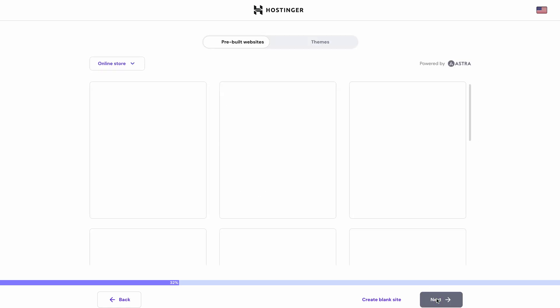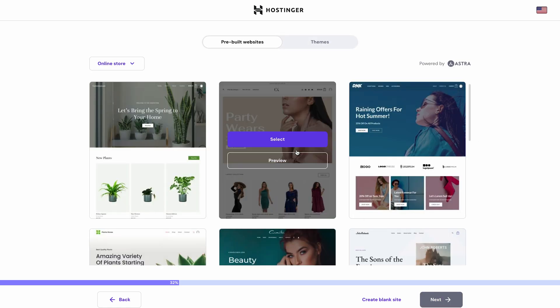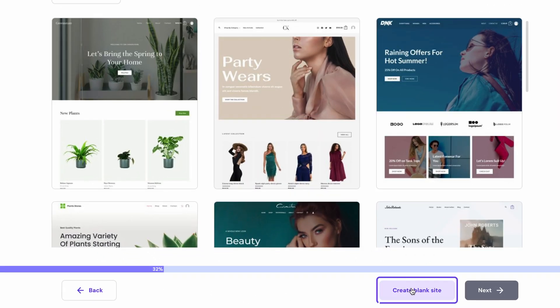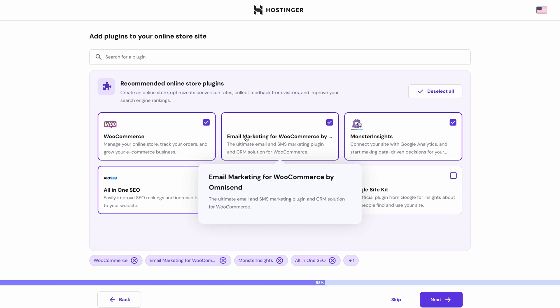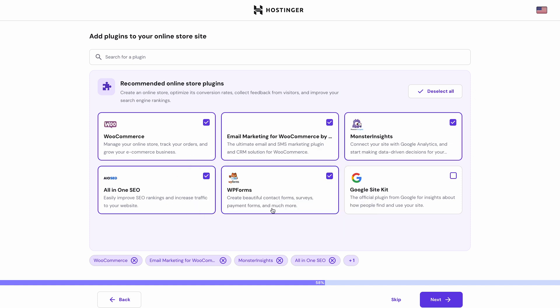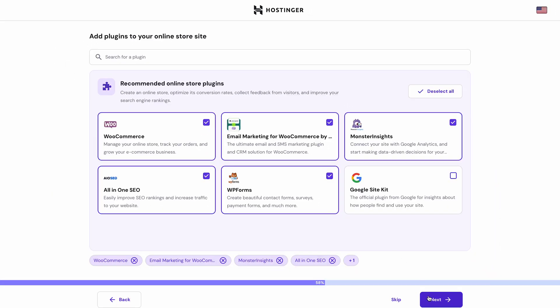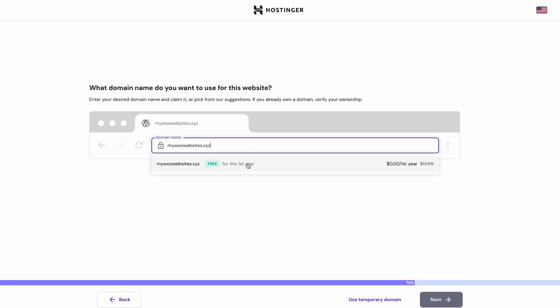Next, we'll be presented with some pre-built website templates and themes for our online store. You can preview them if you wish, so choose the one you like best, or create a blank website if you want to do it all from scratch. After you're done with that, you can add some recommended plugins to your online store, or search for your favorites in this field. Then choose a domain name for your website — you can buy a new domain name, transfer an existing one, or use a temporary domain name for the time being.